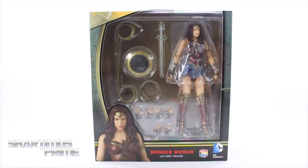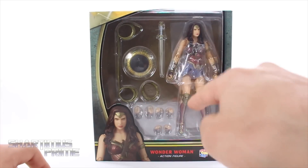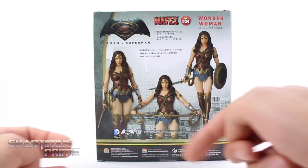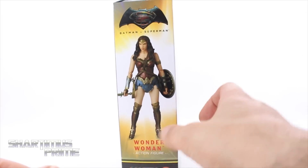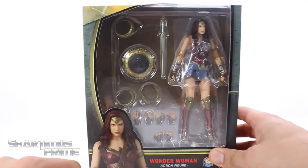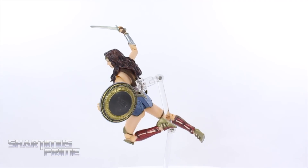I finally have it and I cannot wait to open it. Did you see the new Wonder Woman trailer? It looks amazing. Very nice image of the Wonder Woman figure on the box. On the side we get Wonder Woman again, BVS branding in yellow, some product shots, some text in Japanese, and the BVS logo at the top. You have to be at least 15 years or older to own this figure.